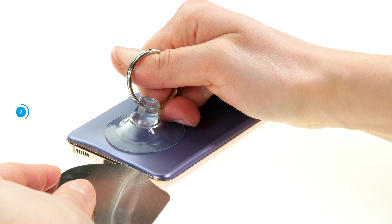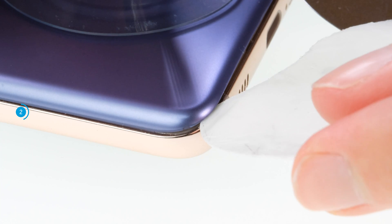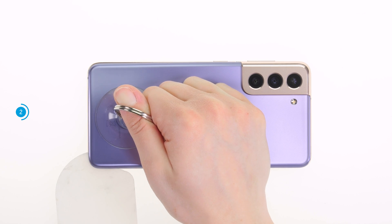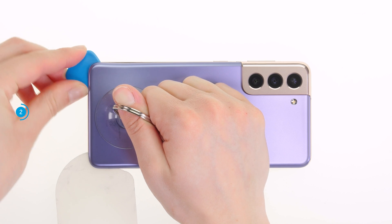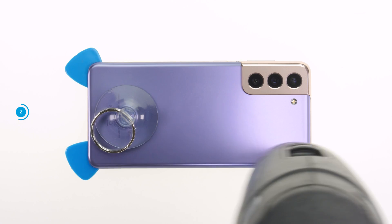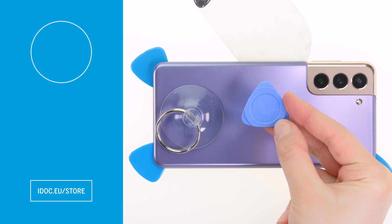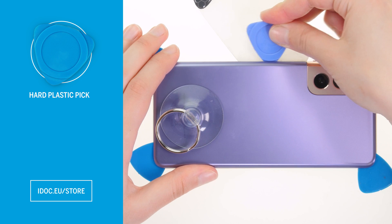Since you can quickly scratch something with the sharp edges of the iFlex, we recommend switching to a plastic tool as soon as possible. Run the tool along the edge of the back cover and detach it piece by piece from the rest of the case. Put flat plastic picks on the loosened areas so that the glue cannot bond again. Heat the edge from time to time and work your way forward. Be especially careful on the sensitive camera module. We recommend that you work with a hard plastic pick at this point, as its shape ensures that it cannot be inserted too deeply.